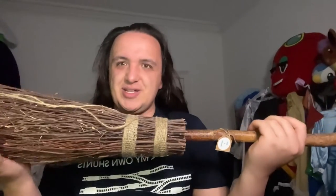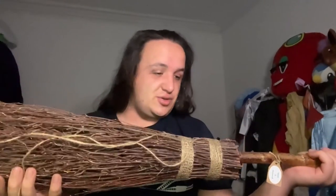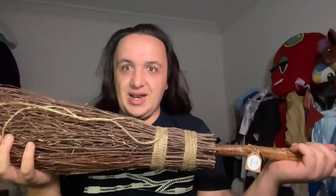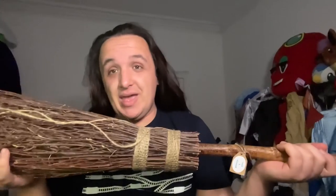Most modern brooms have got plasticky bits because they're cheap and nasty, whereas this is obviously all done by hand and it's just gorgeous. I've never used this to clean with, but pretty cool as a transportation device — pretty cool way to defy gravity, as they'd say.